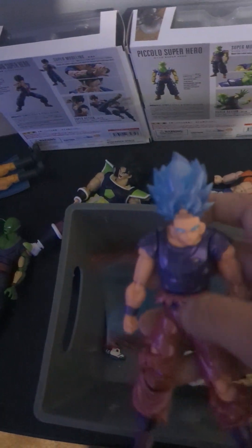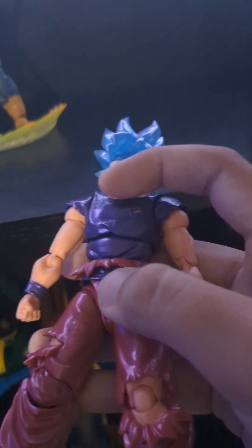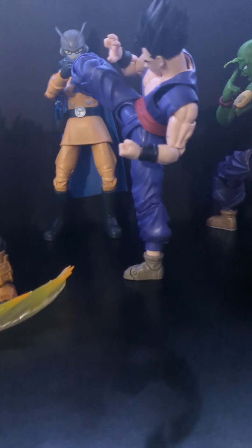All right, next up — we are doing shining soul, the monocle fit Goku, aka Super Saiyan Blue plus Kaio-ken. I'm just gonna make him screaming on the stand with the aura effect behind him. I still got him with the aura effect — he's up there charging up a Kamehameha.